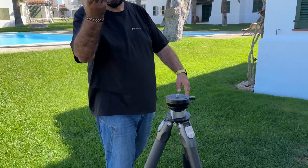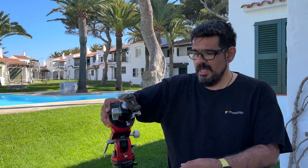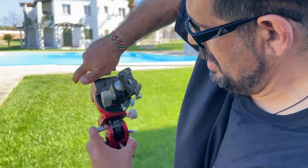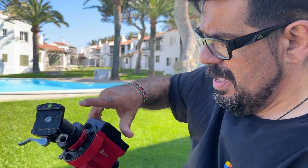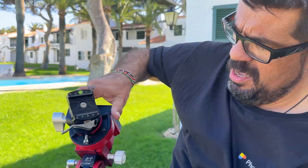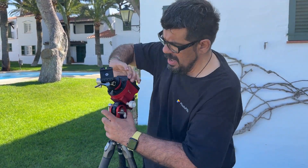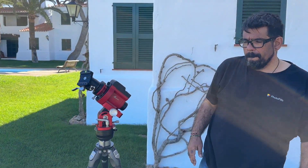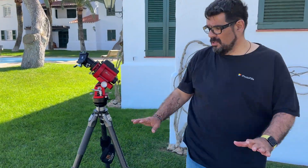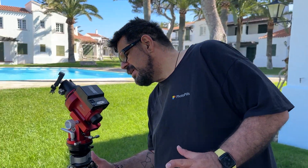First step: get a tracker and put it on a sturdy tripod. This is my favorite tripod for adventures — a carbon tripod, the Benro animal series. It's very stable for travel.